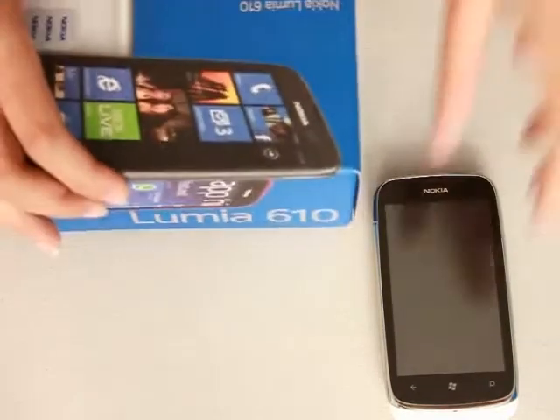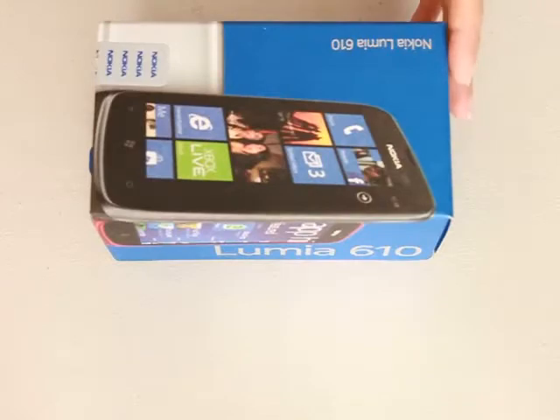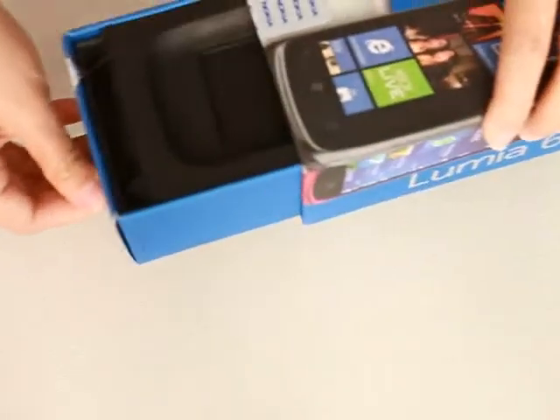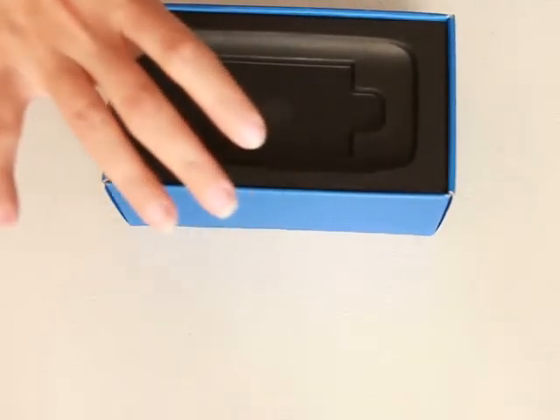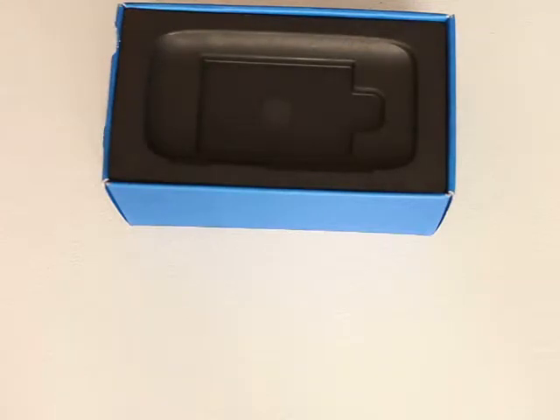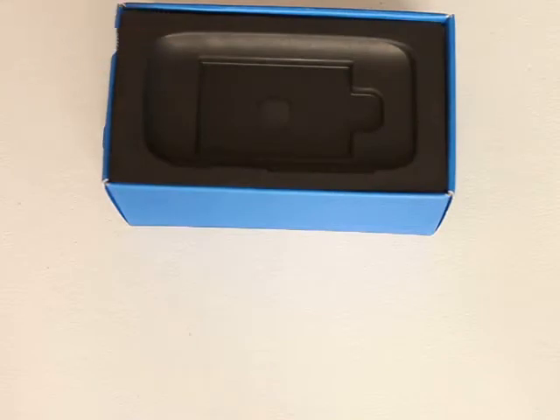This is the box that it came with. It's a very small box and it comes with only the basics. You can slide it off like this. It's very well organized. I want to dare say that they're using recycled cardboard. This is a good thing — I love the fact they're using recycled things.